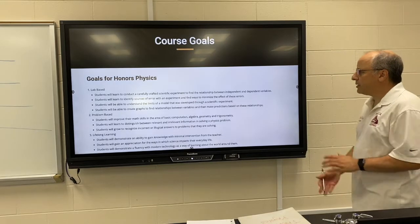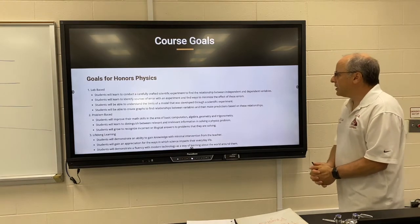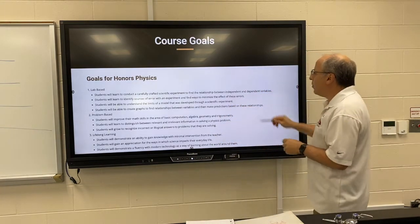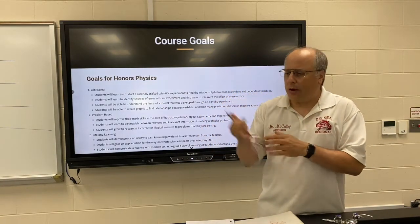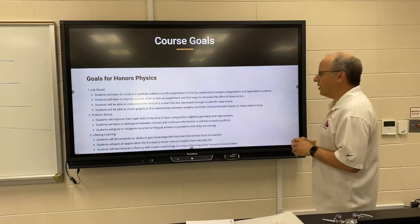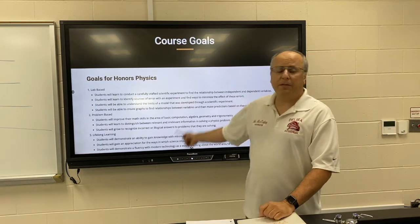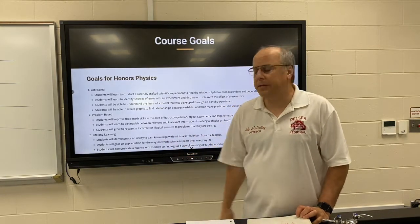The next thing is the goals for the course. I'm really excited to be teaching you guys physics because I think there are some really good things in it, and I also think that there's a lot of things that will carry you through for the rest of your life. One is the lab-based stuff — learning how to figure out how one thing affects another is a super important skill in our modern world. You'll see a lot of these goals are based on lab-type activities: being able to find relationships, being able to find sources of error, being able to make predictions based on things that haven't actually happened yet.